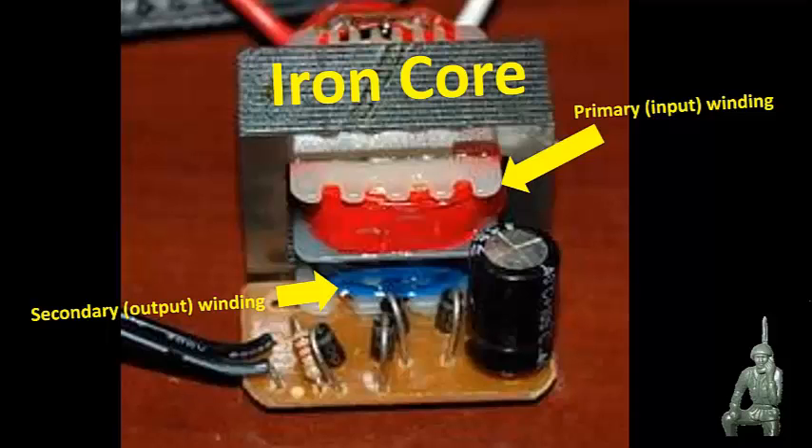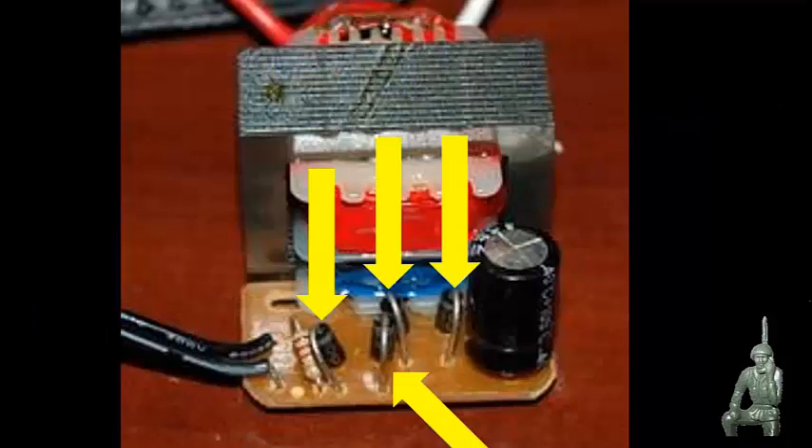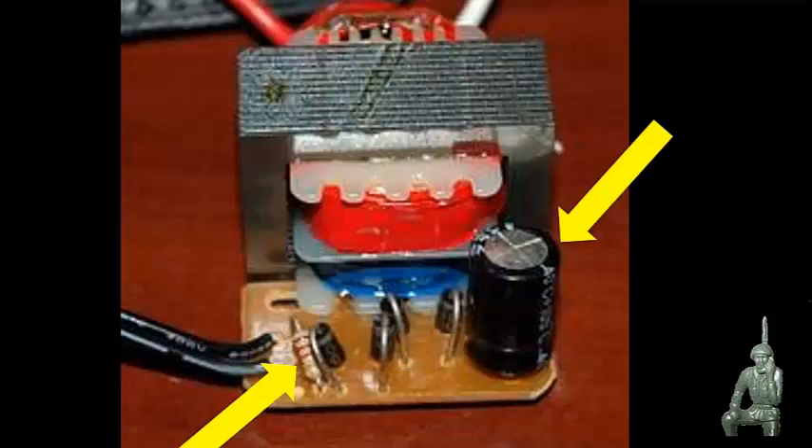From there, off the blue winding, your voltages are passed to four diodes which create what they call a full wave bridge rectifier. In combination with a load resistor and a filter capacitor, this will create a DC output voltage — a flat voltage, kind of like a battery. So you're taking an alternating current in on the primary windings, and on the output you're getting a DC voltage.